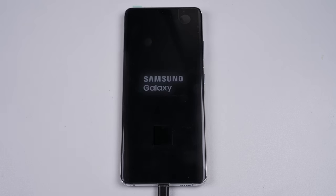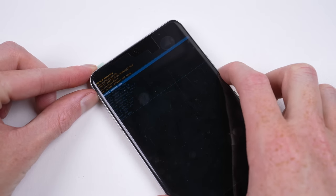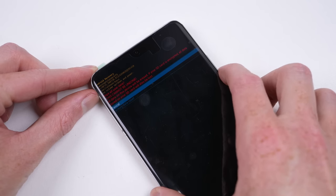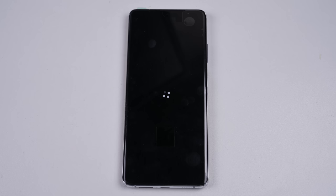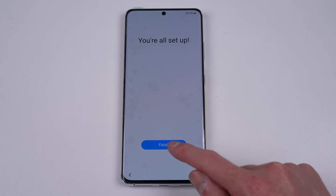So will it turn on? It boots up, but it's locked with a passcode, so we're going to need to reset the phone and set it up from factory settings. And we're in.